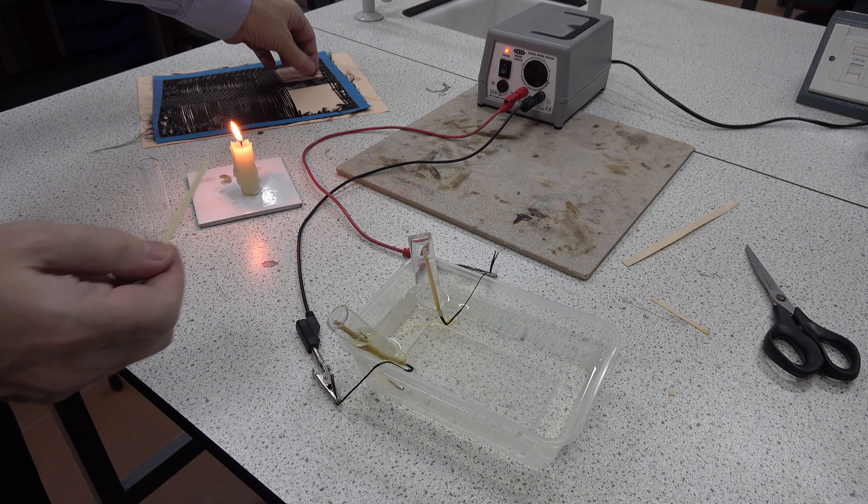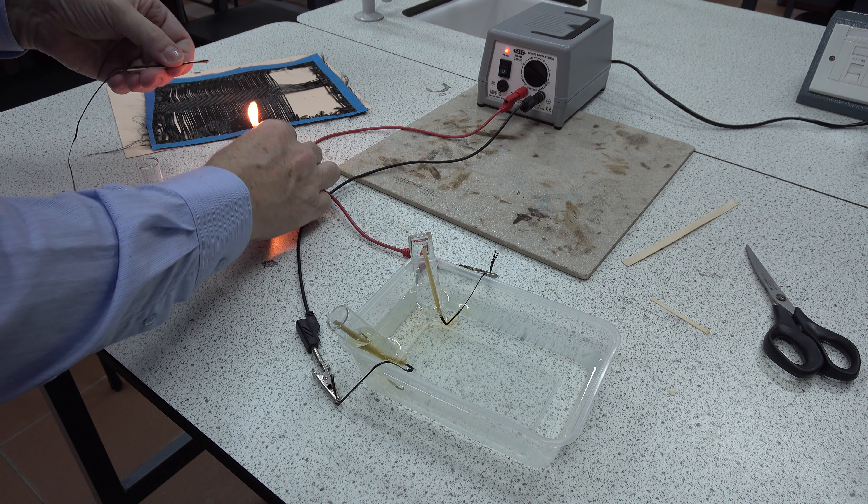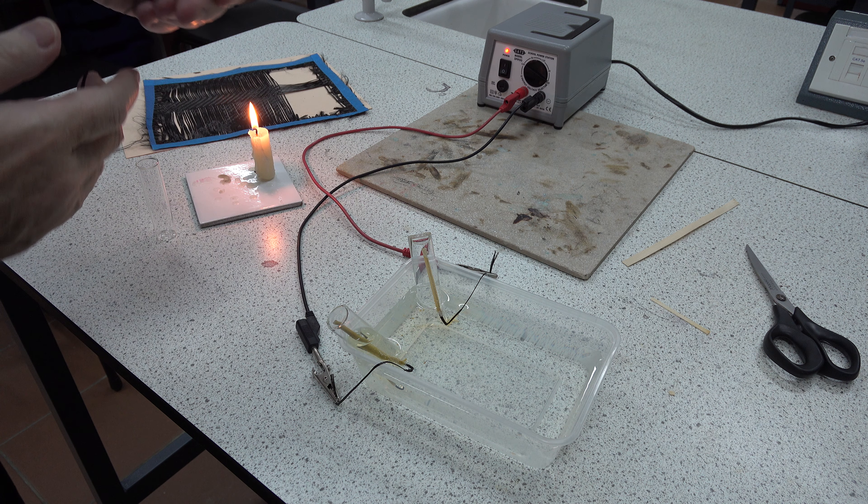Here's part of a wooden splint that has been cut to the length of the tube. If we take the splint and a length of carbon fiber, we can align the fiber with the splint like so, and then secure the fiber to the end of the splint with a little candle wax.